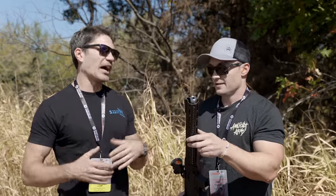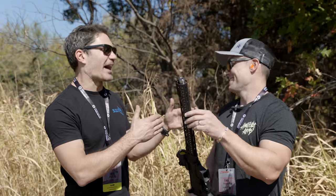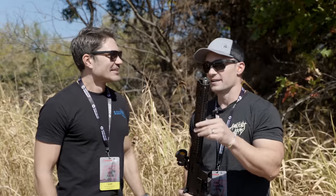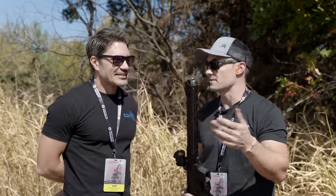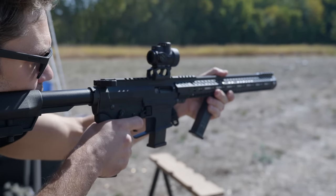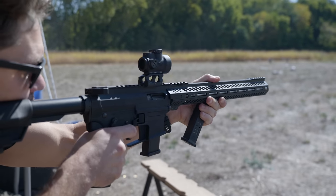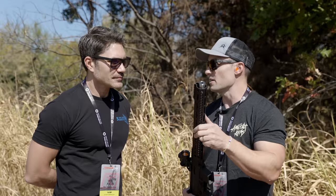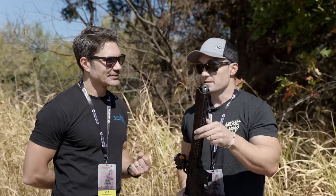Are you going to sell this as a complete rifle? Yes — all three flavors: just the barrel, complete upper, and complete rifle. What are the price points? No idea yet, but it's going to be one of those prices where you look at it and say 'that's a lot of value for what you're getting.' We're really trying to keep costs down, and because we don't have a full monocore suppressor we're able to squeeze some costs out of it.